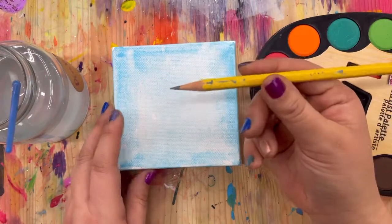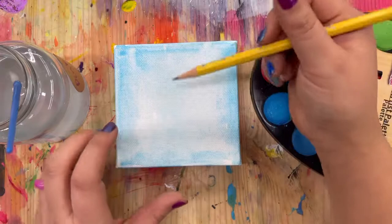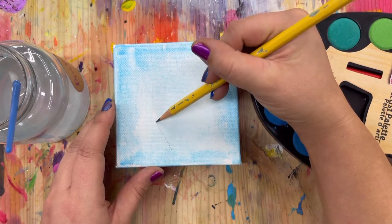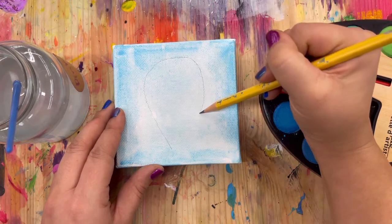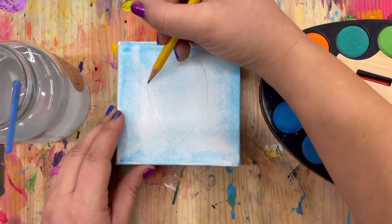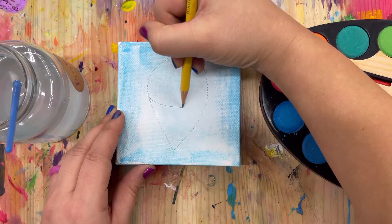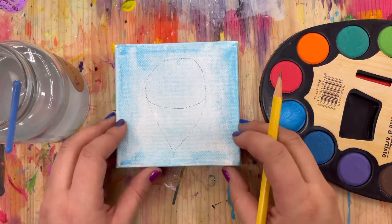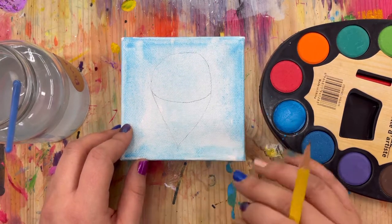Now we're going to get our pencil and sketch out what our axolotl is going to look like, so we have some guidelines. To start, make an ice cream cone shape really lightly — kind of like an upside-down teardrop. Then do an ice cream line here. Go ahead and press pause and make your little ice cream shape.